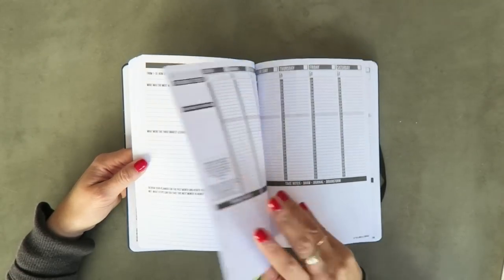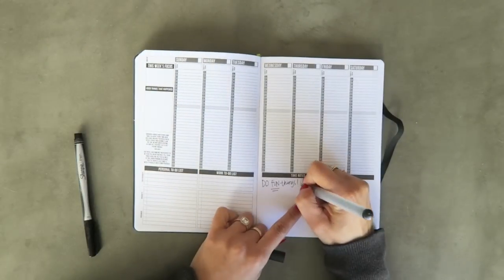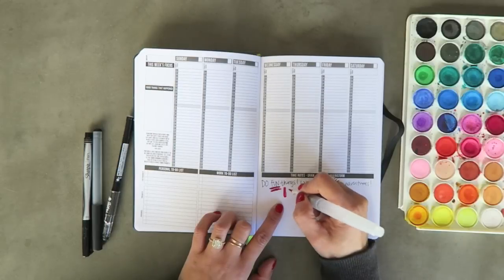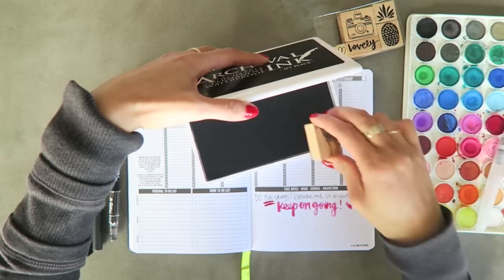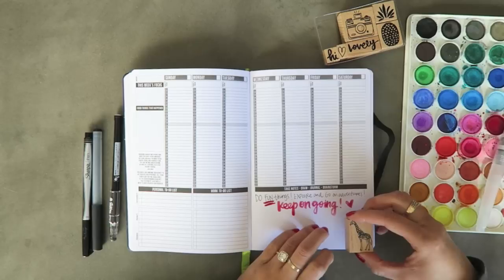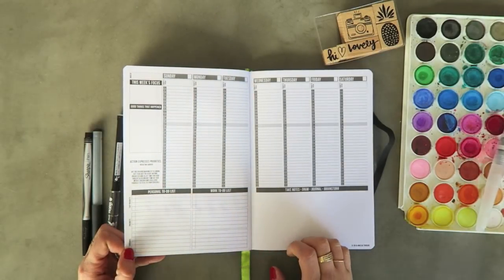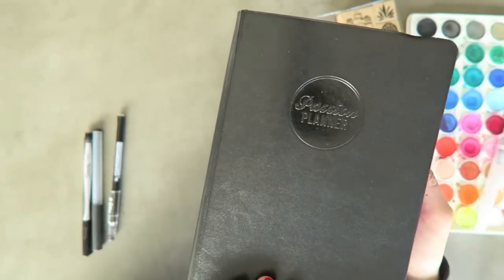The founder wanted to make one planner that could be the place for all your thoughts — with the structure of an appointment calendar, the creativity of a sketchbook, and the reflection space of a journal. She wanted a planner to help people get where they want to go, one she wished someone had given her when she was feeling lost. I filled in the bottom section. I'm not sure the appointment-style time slots would work for me, but the paper quality is really good — no show-through — and it's great for someone who needs motivation to start planning and fulfilling their passions.